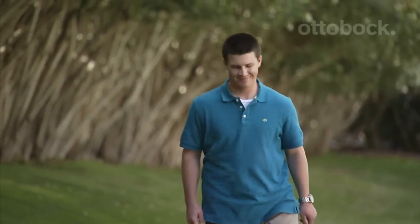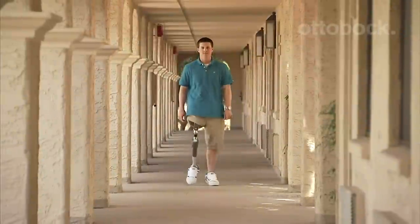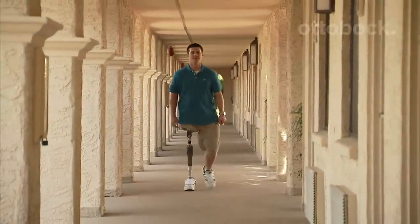You can be more active and mobile. You can have greater stability. You can with the Helix hip joint. Take the right step and ask your practitioner how the Helix and C-Leg could help you find the security and freedom you've been missing.